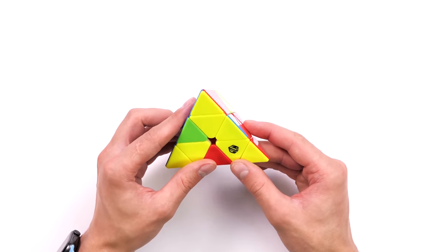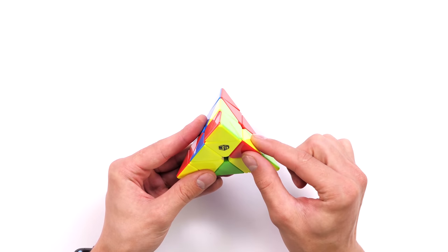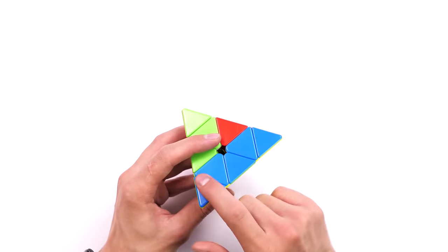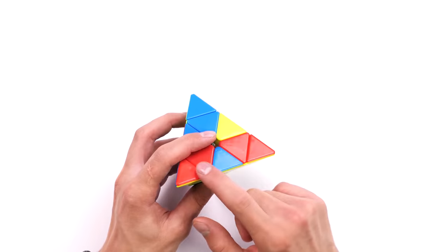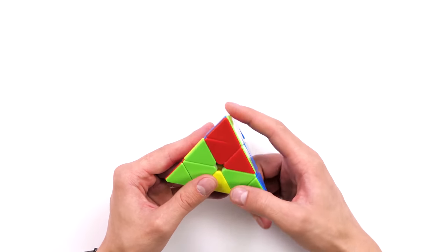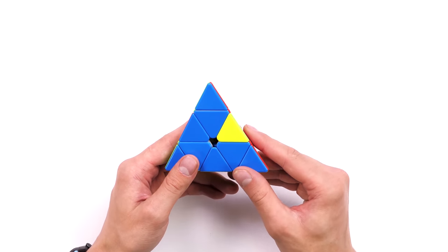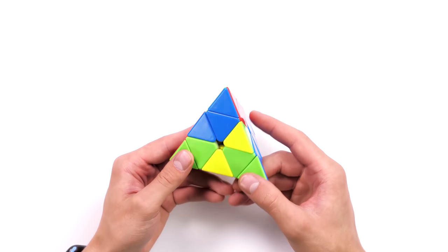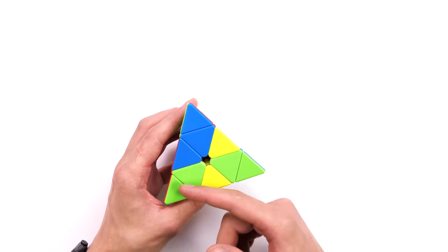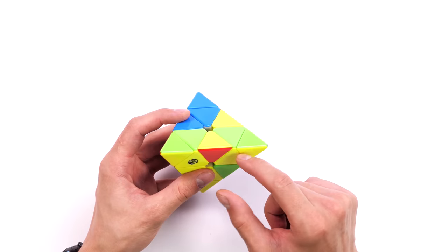We are not paying attention to these other edges yet, because in order to put them correctly we need to come to the next stage. When the cross is complete, the next step is to solve the edges. When we solve all the edges correctly, we will have the same color on the yellow side but also on the blue side. We need a blue and yellow edge here, a red and yellow edge here, and a green-yellow edge here. Carefully check your pyramids' upper side for finding yellow edges.